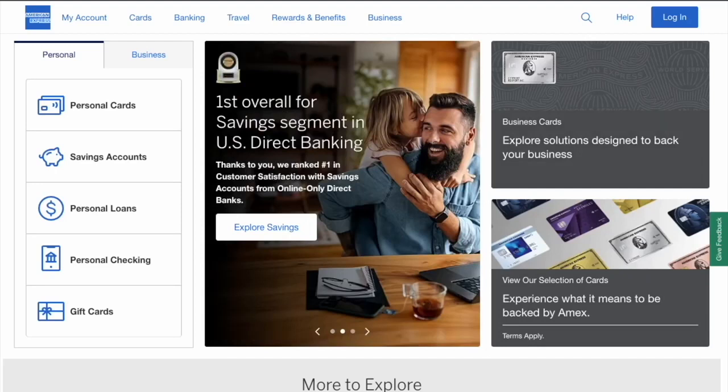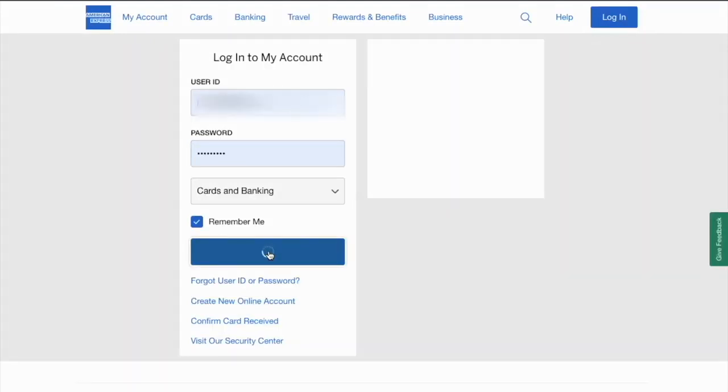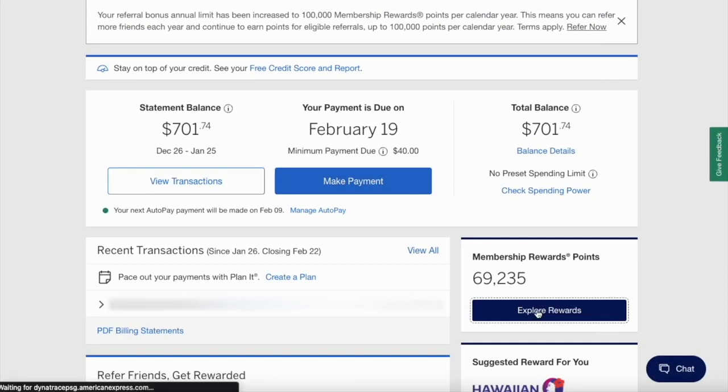First, open AmericanExpress.com in your browser. On the first page, click on the blue Login button in the top right corner. In the Login form, enter your User ID and Password, then click Login.